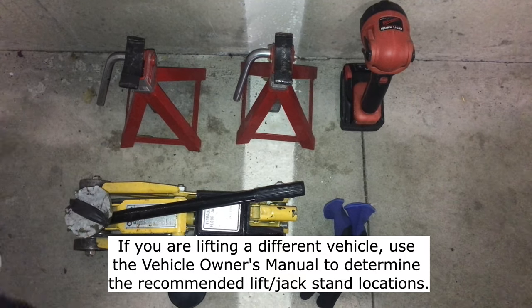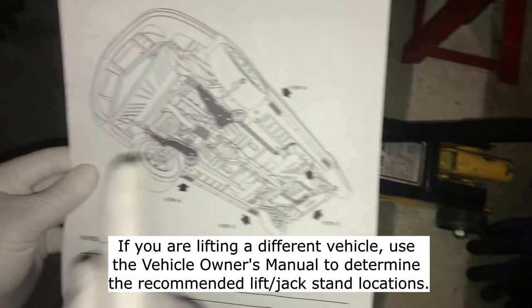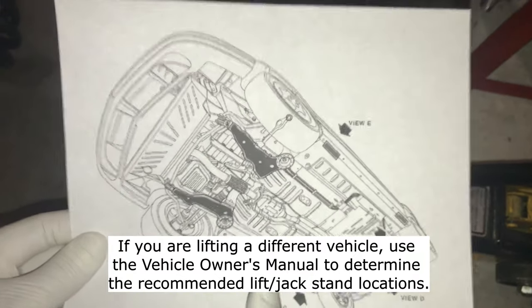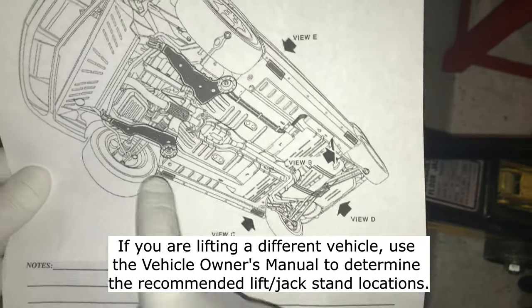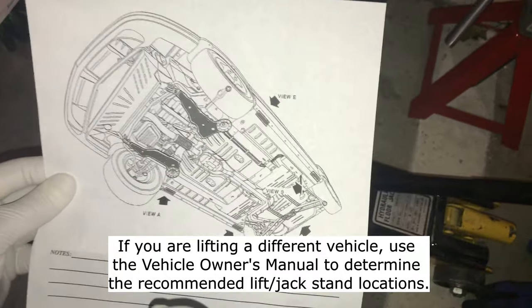The last bit of information that you'll need is the jacking points for the vehicle. This is a diagram of the Saturn SL2 and the dark areas are where you can jack and put the jack stands — those are the areas we'll be using and identifying now.